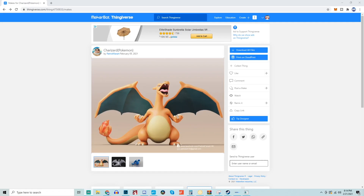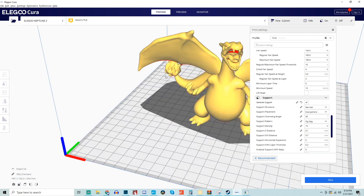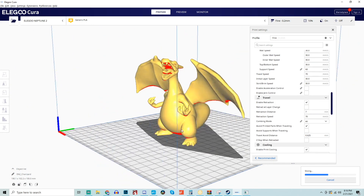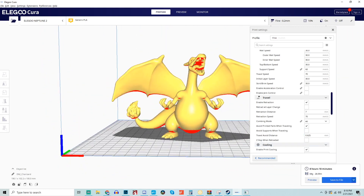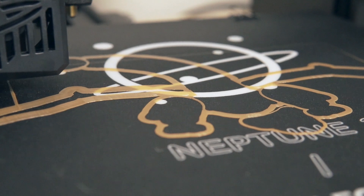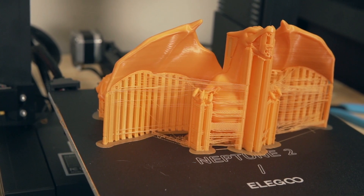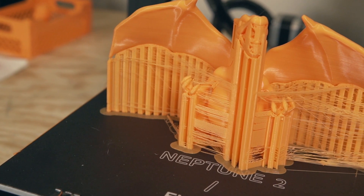Next I decided to print a character model — a Charizard, fitting since this video is going live on Pokemon Day, the 25th anniversary. The model required quite a bit of supports under the wings, tail, chin, horns, and mouth. I let Cura auto-generate the supports without tweaking them. This was also about an eight-hour print and the model turned out nicely, however there was a ton of stringing — primarily between the support structures — it looked like a cobweb of filament.